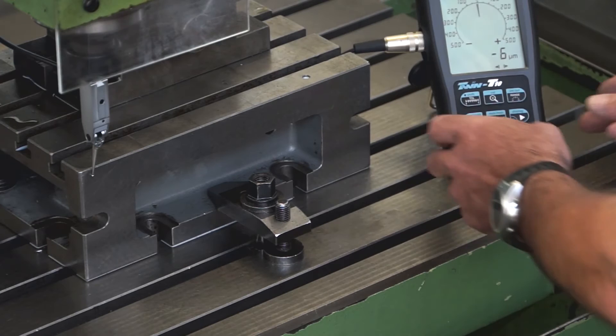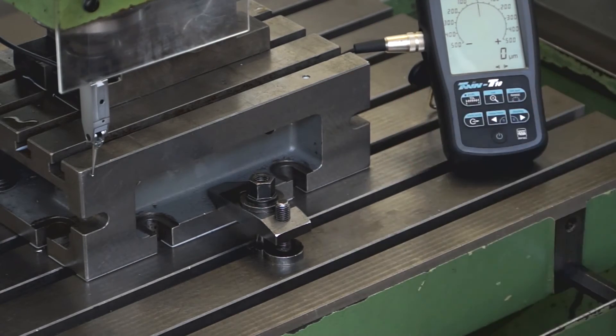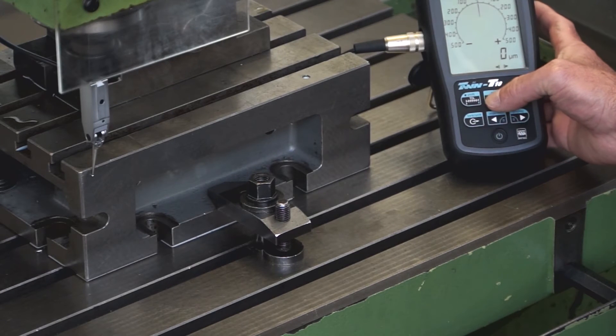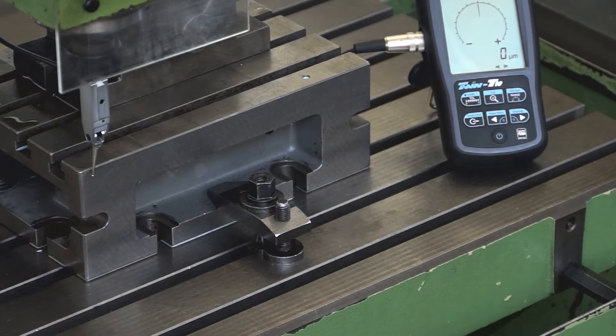The two zeroing buttons are pressed simultaneously to set the display to zero. The zoom function is activated by pressing on the corresponding keys, which removes the digital indication on the analogue scale, while the bar graph, which records the deviation of the measurement surface, remains visible.